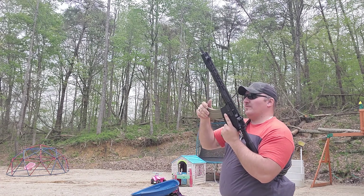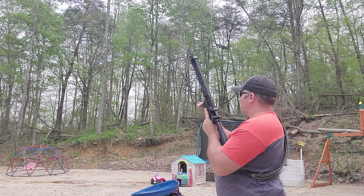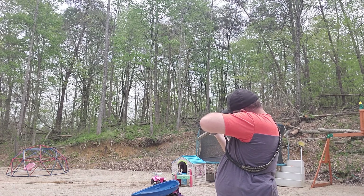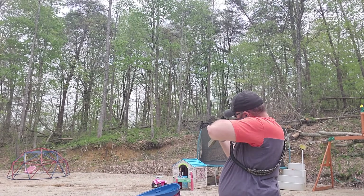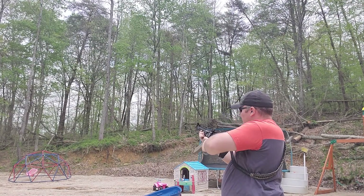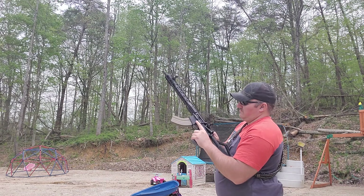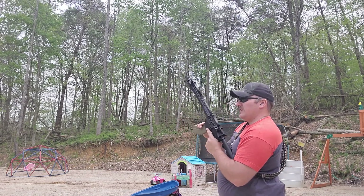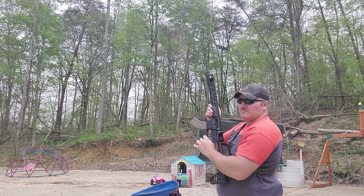Tula ammo is in the magazine. Got one in the chamber. Going to give it a go and see how it goes. Cycle is good. Got two left — going to go ahead and empty those out and see how they do. Bolt stays open like it should.